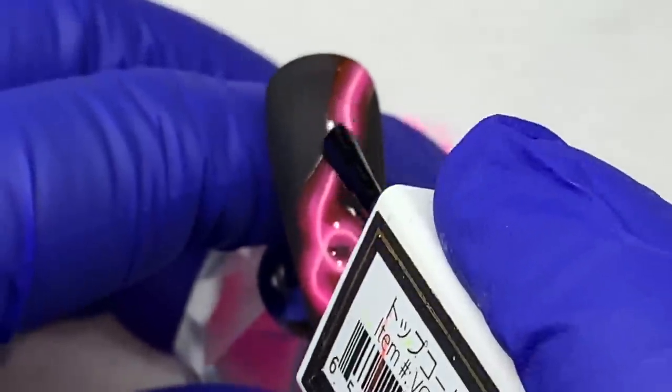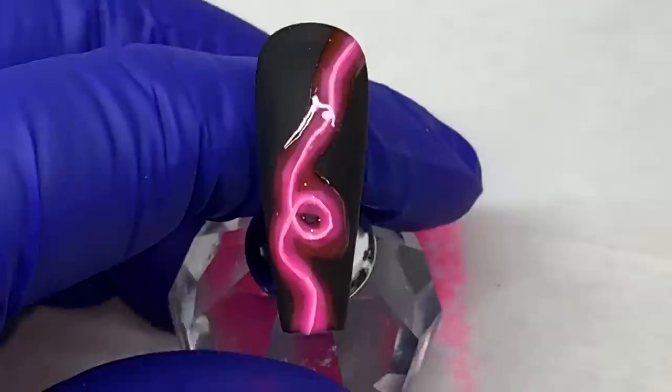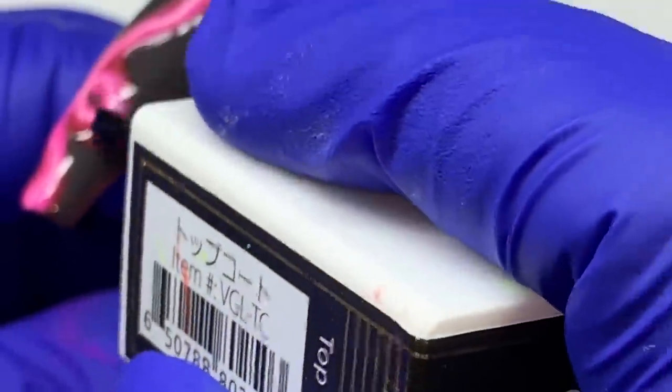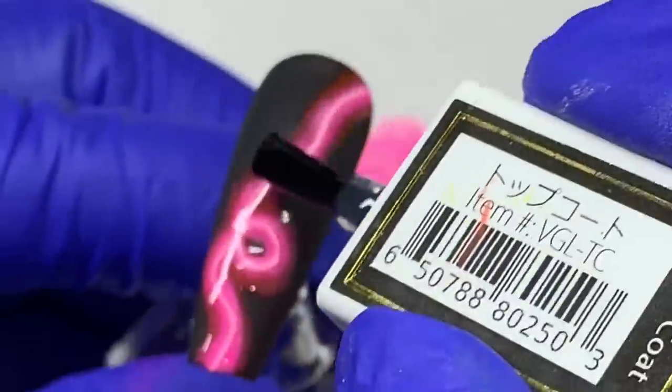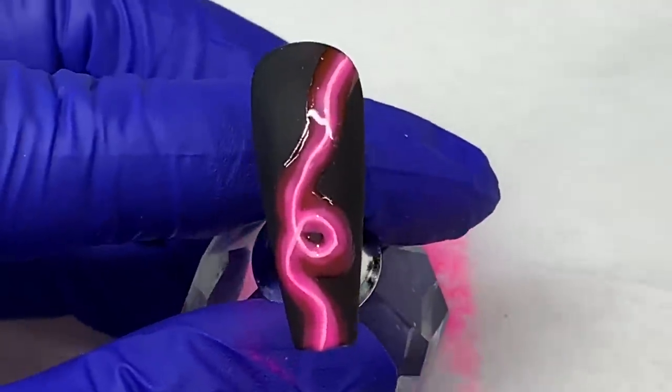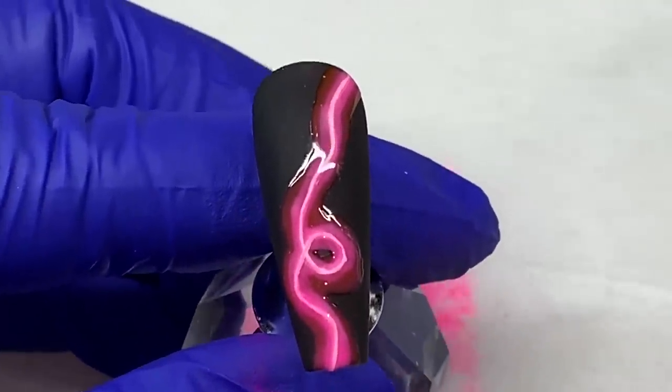I'll show you the additional portion in a second. But if this is all you're doing, just top coat — I'm just top coating the neon part. It doesn't have to be perfect, that's why I'm able to do it with the brush. Then cure.